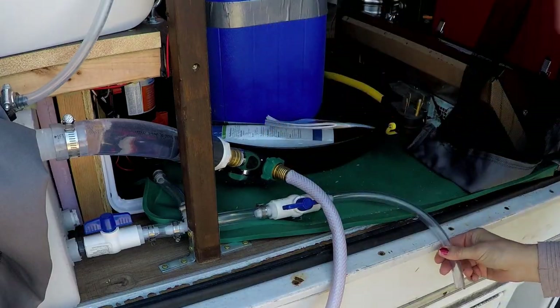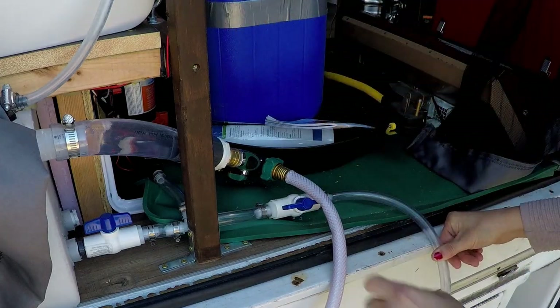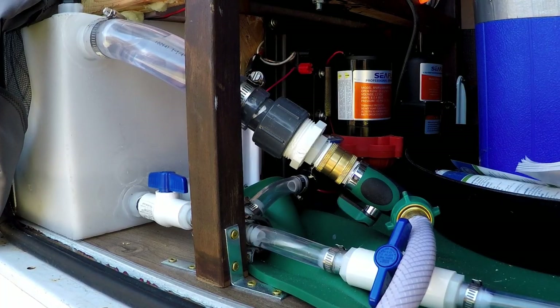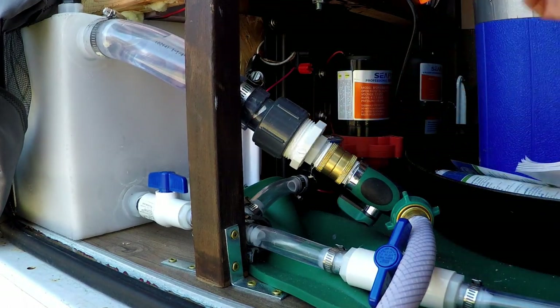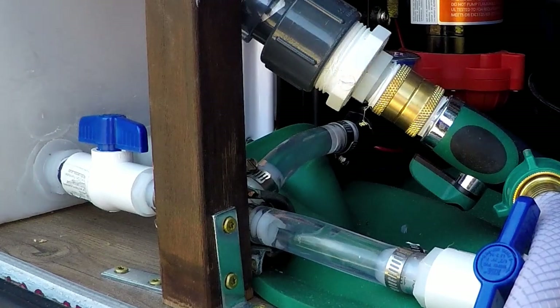So far so good! The overflow drain line works. Okay, let's see if the water pump works. Oh yes! Oh my gosh, it's working!